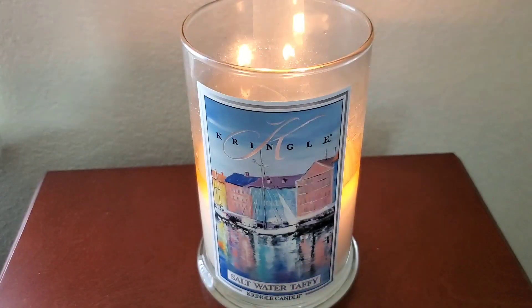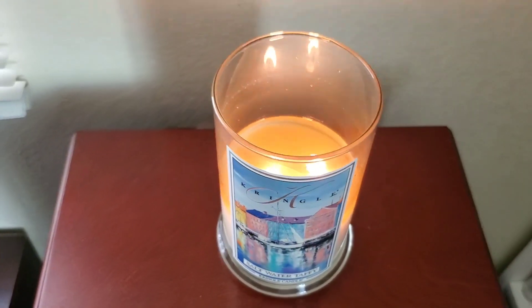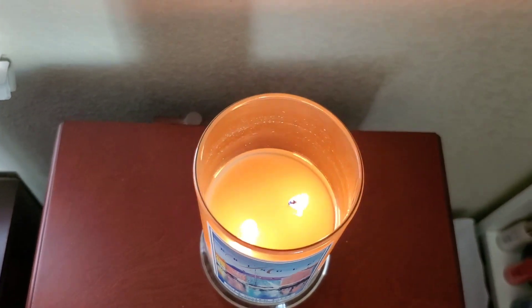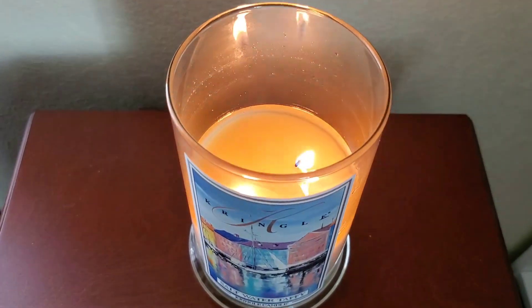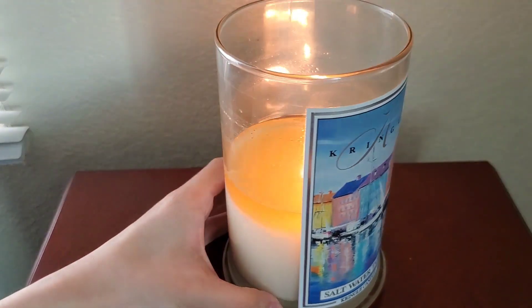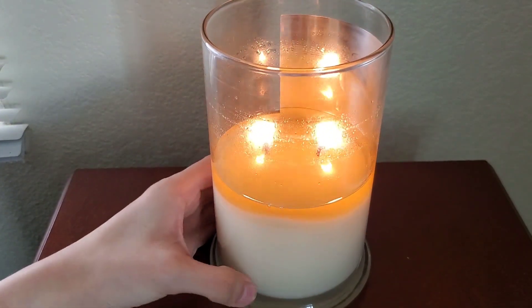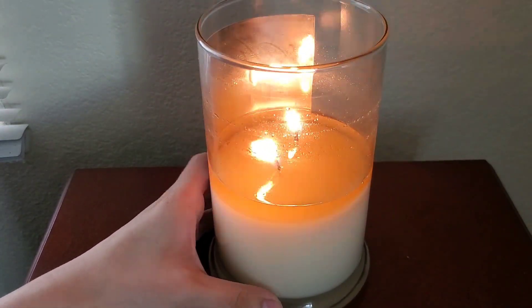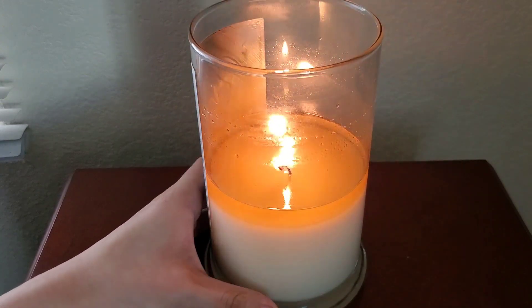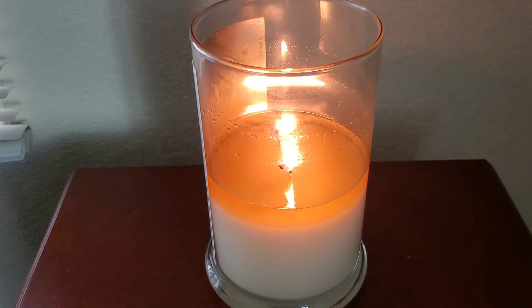I think it would be best to burn during the day, and season-wise I would say spring and summer. Before I got to the halfway mark, this candle was able to fill my medium-sized room no problem, and I didn't have to burn it very long for the scent to get stronger — at the one-hour mark it was at a medium level. Now, however, I have to burn it for about two-ish hours to build up the strength. I like the scent more the closer I am to the candle, since I get more of that strawberry slash berry note.